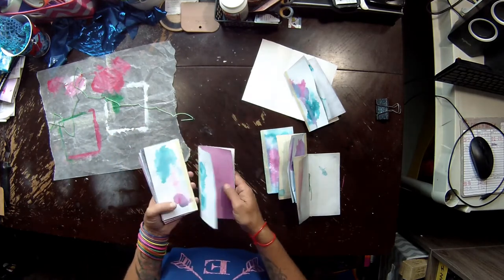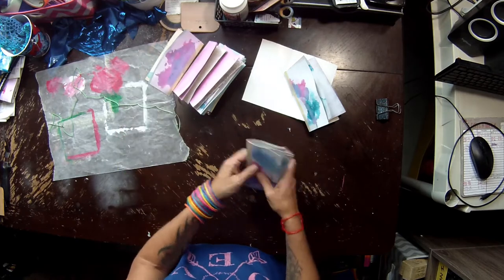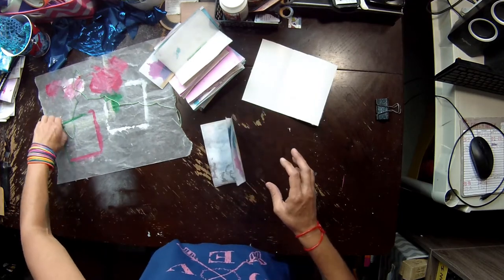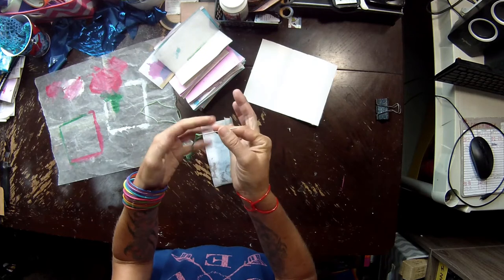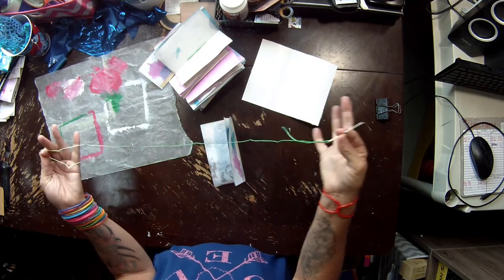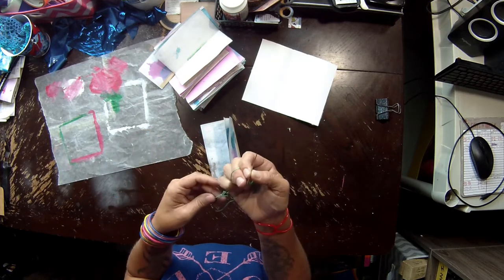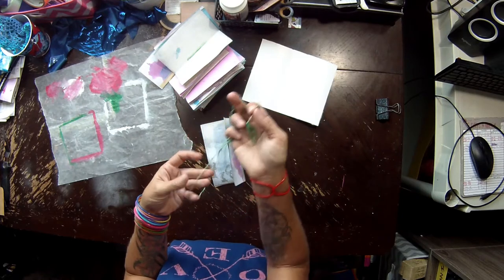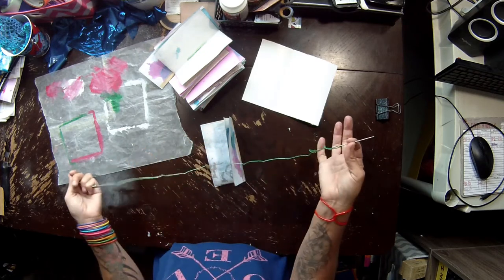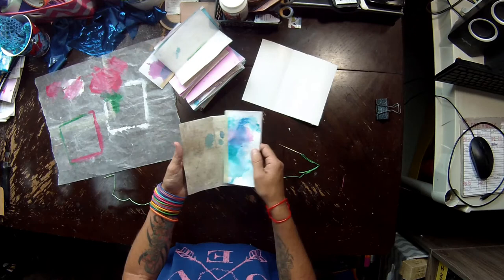I left one undone so I could show you, since I usually get questions on those pieces. I have here a darning needle — honestly, who darns anymore — and some embroidery floss, multi-strand. I'm making sure my papers are oriented the same direction if that matters to you; you don't have to do that.